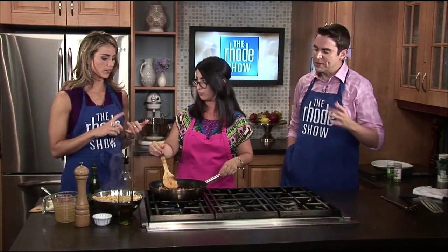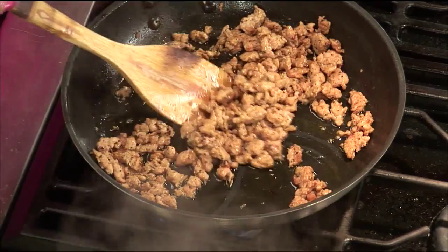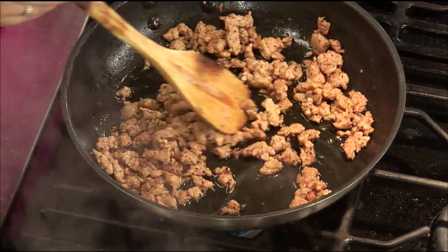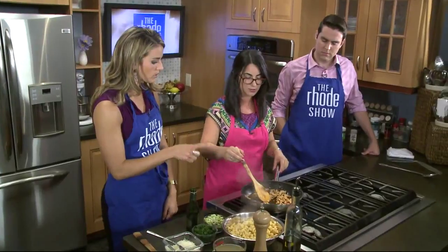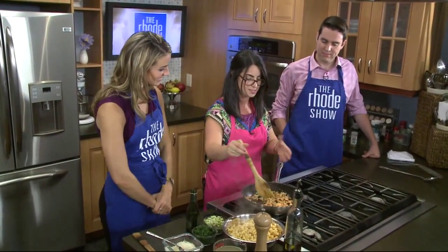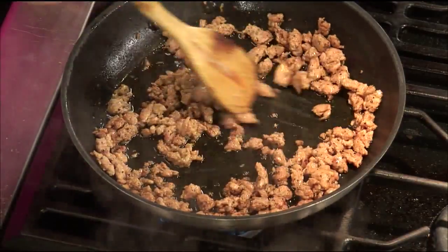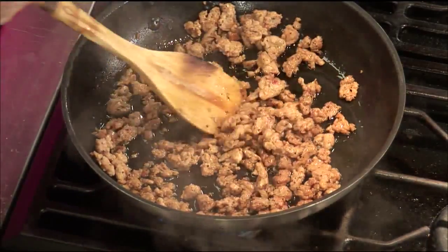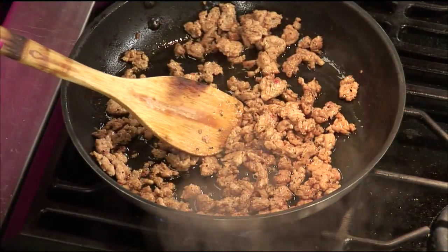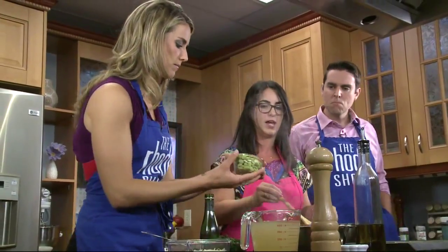Whether it's a last-minute dinner for the family or friends have come into town and you need to entertain, this is an easy one. You and Will squeezed out the sausage. This is a sun-dried tomato chicken sausage — I like to cut down on some of the cholesterol and fat and use a chicken sausage. So we have this here with a little bit of olive oil, salt, and pepper. Michaela, if you want to add in some beans or peas and the spinach — just toss those right in and let it all cook together.